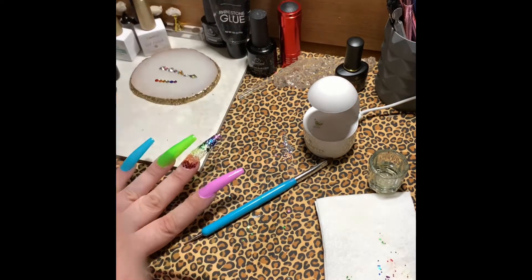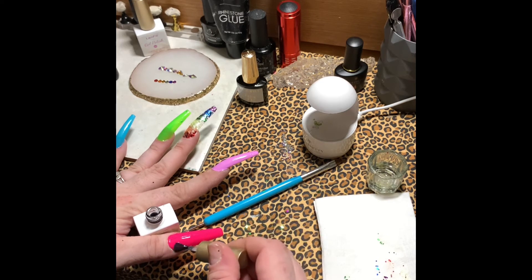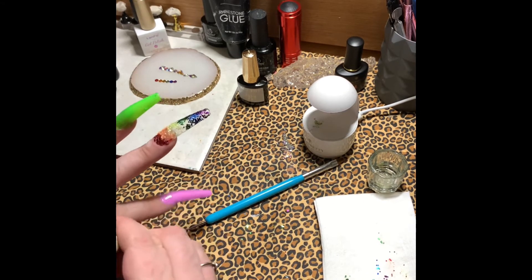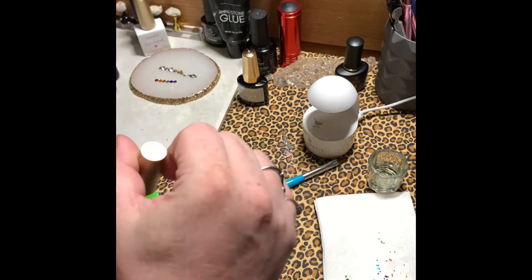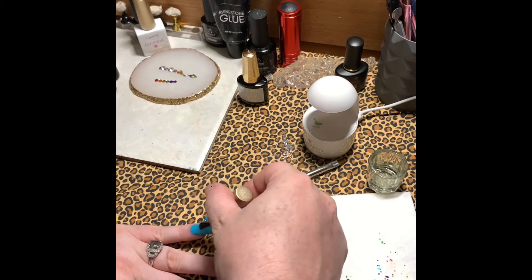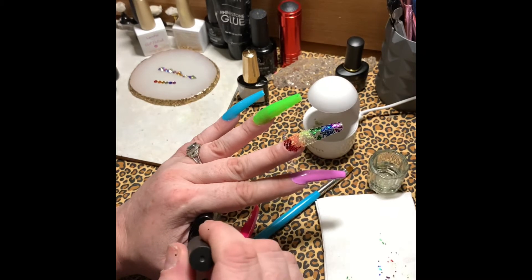Now I'm going to put top coat on my nails — everything gets a coat of top coat. I'm showing you guys one nail getting top coated. You guys know what top coat looks like, so just doing that real quick and getting that out of the way, then my hand goes in the lamp for a minute.